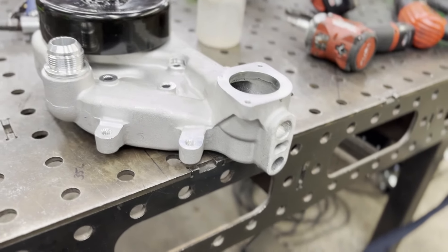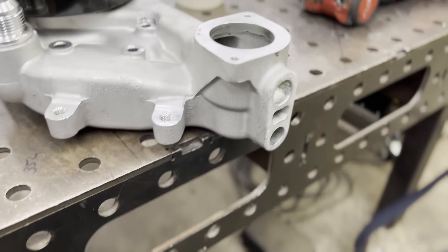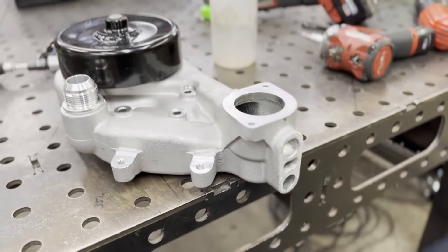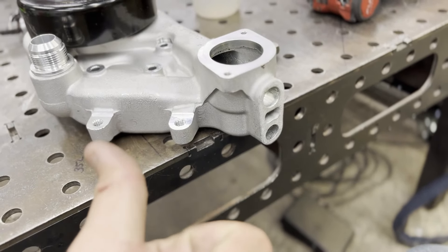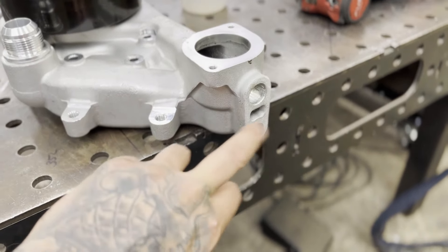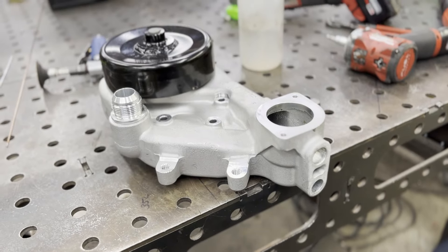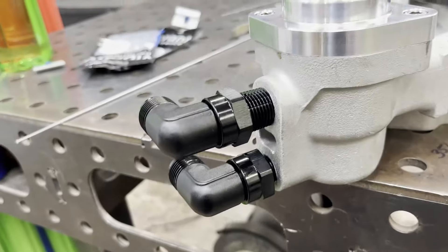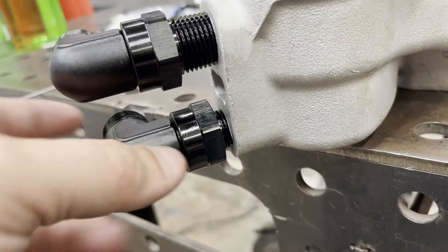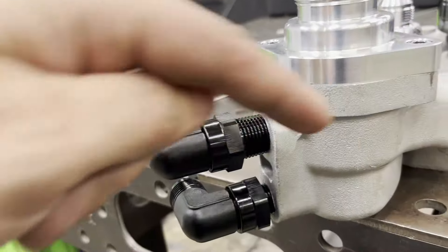Pipe threads are tapered, so the further you go in, the wider it makes the thread seat and the further you can thread the fitting in. I always make these very parallel — it drives me nuts when pipe fittings hang out really far or sit staggered. I like to run one in and then adjust the other to make sure they're both in nice and flush. I'll get these tapped and welded, get it back on the truck, and move on.